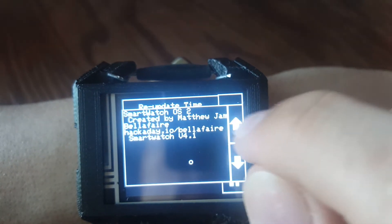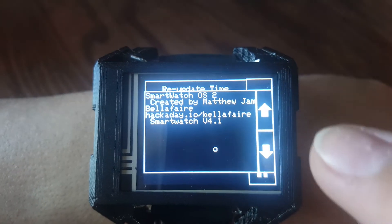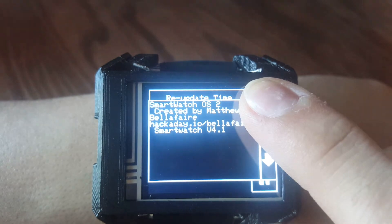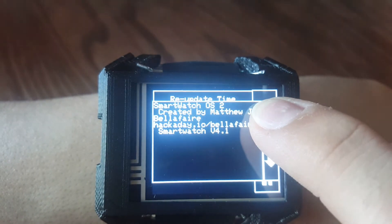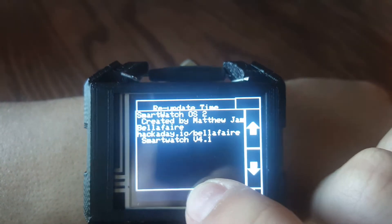Other menu options — this one right here is a scroll menu which will be useful for displaying larger strings. If we want to read a lot of text, something like a phone notification or an email, that's what this is going to be used for.